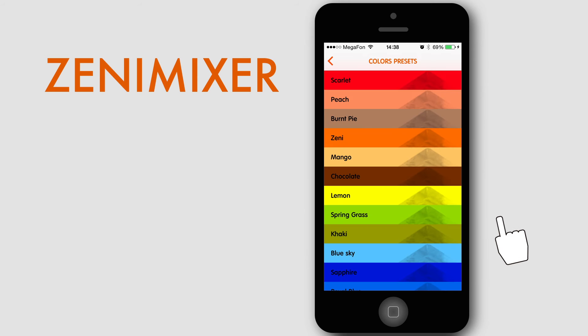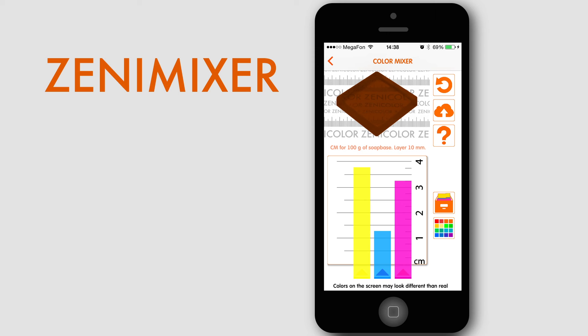Now let's choose the color from the library or mix it by yourself. I've chosen chocolate color. As you can see this color is mixed from three basic colors.